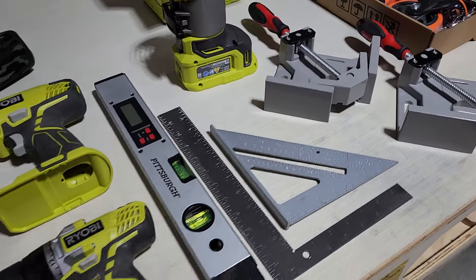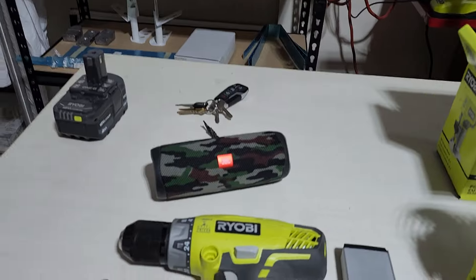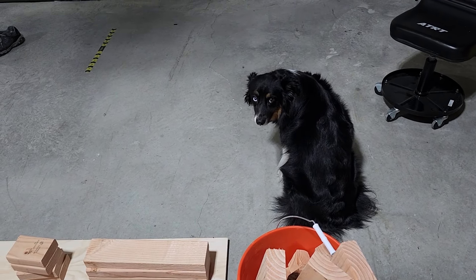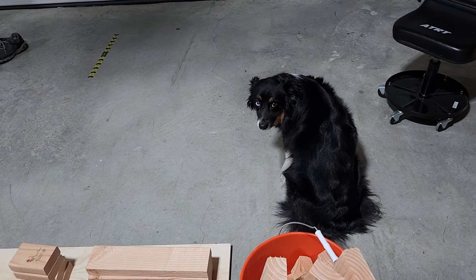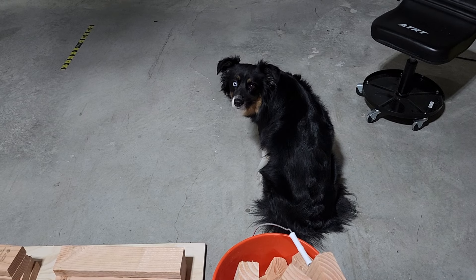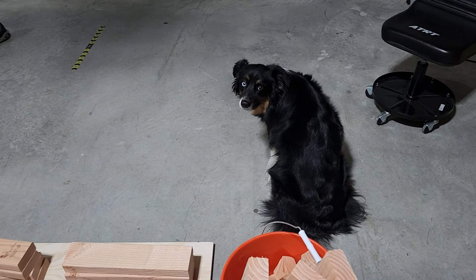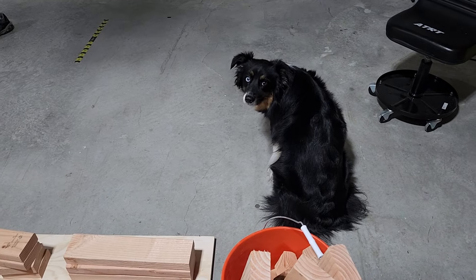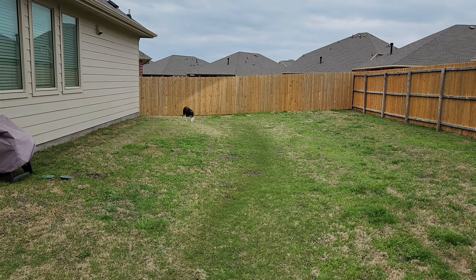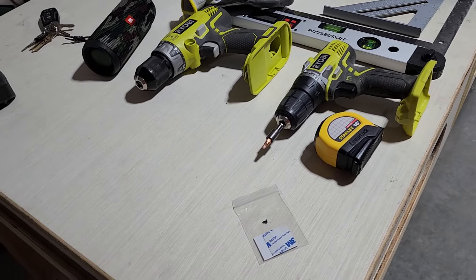I got some stuff to keep everything nice and square, some fun little lights, some music, and a very bored dog who is anxious to have that garage door open and protect me from Jehovah's Witnesses, Mormons, and solicitors. Before we get started, let's go play fetch. Fetch is over.